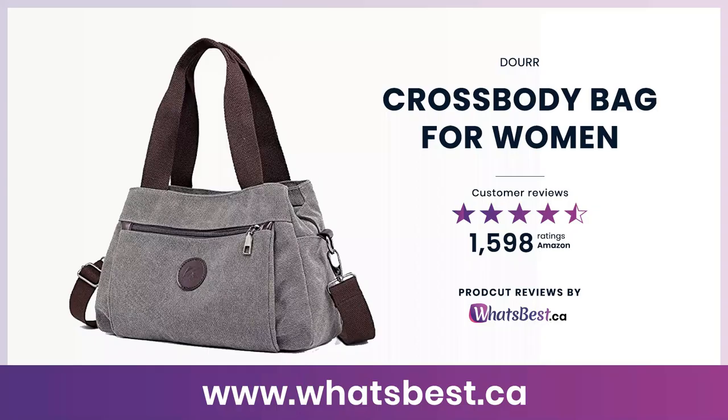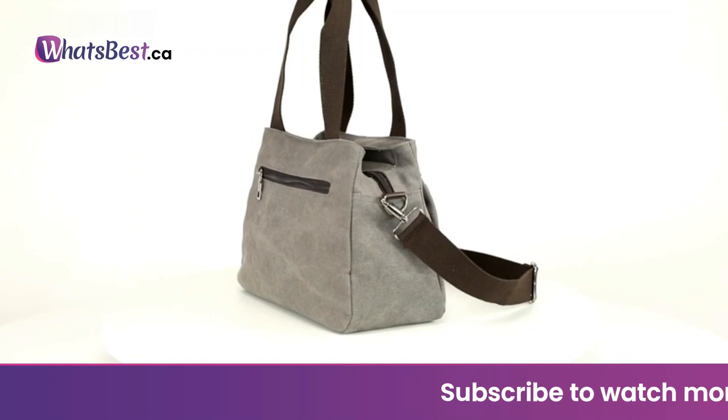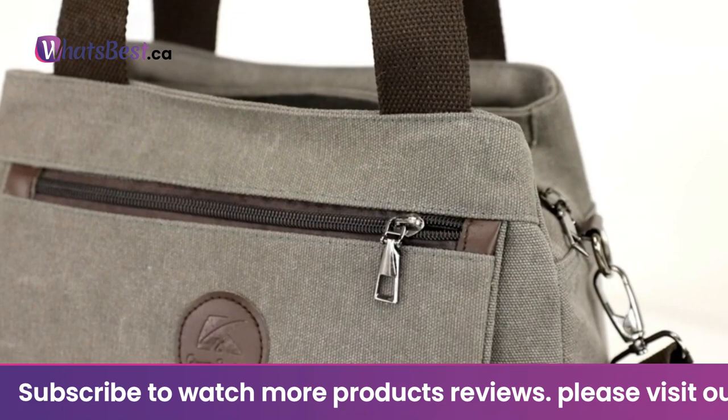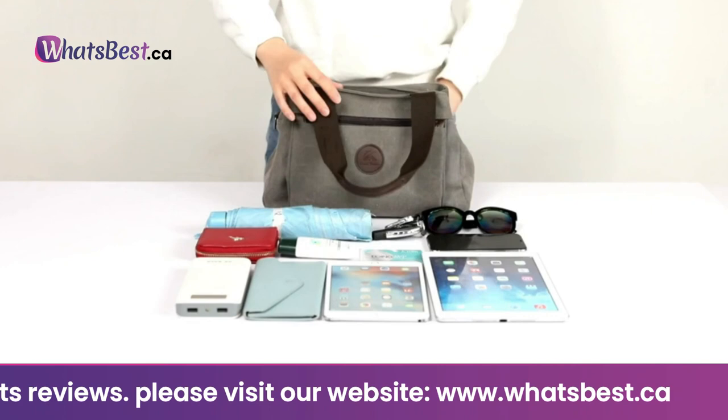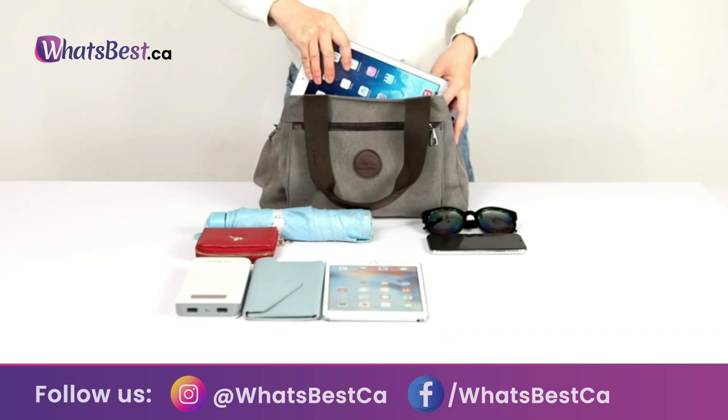Today, we are giving you a closer look at the Crossbody Bag for Women from Durr. This is whatsbest.ca product reviews and features presentation. Durr focuses on chic cotton canvas shoulder bags, beautiful tote purses, sturdy hobo handbags, messenger bags, portable crossbody bags, classic backpacks, and elegant wallets. Their designs are classic, simple, and retro — embodying an easy-going lifestyle, freedom, and good times. Durr values the customer shopping experience and sincerely hopes you enjoy your time in the Durr store.